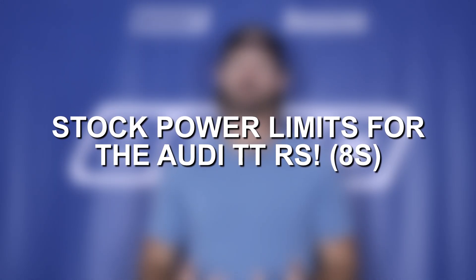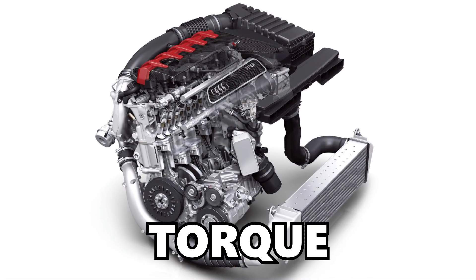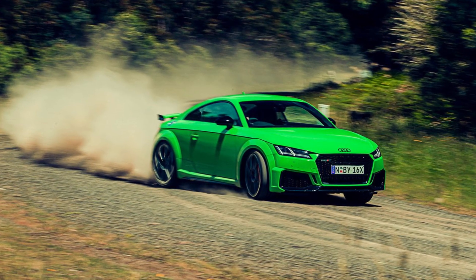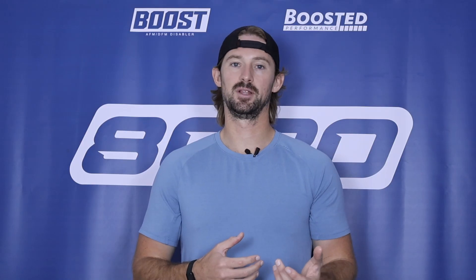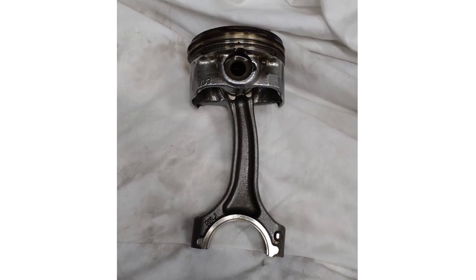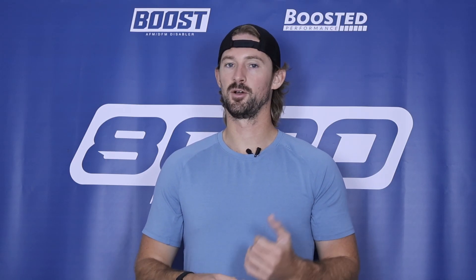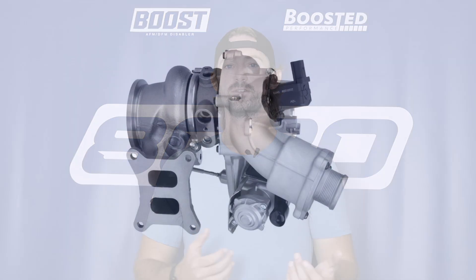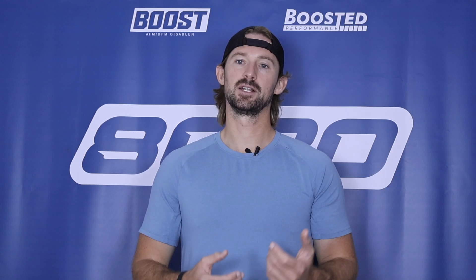Let's talk about the power limitations of the 8S model. These engines can handle 600 to 650 wheel horsepower, but the primary limitation is from a torque standpoint, so torque management is extremely important. The generally considered safe torque limit is about 550 wheel torque to ensure reliability and to prevent bent rods or issues with pistons — it's safe to keep torque in the 500 to 550 range. The factory turbocharger can get right up to about 550 wheel horsepower; beyond that, you'll need a turbocharger upgrade.